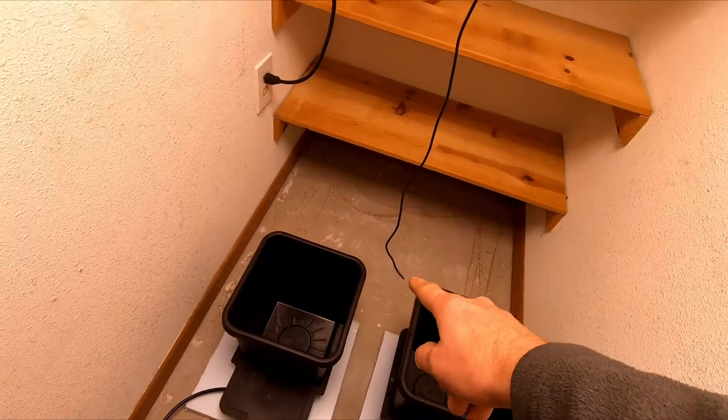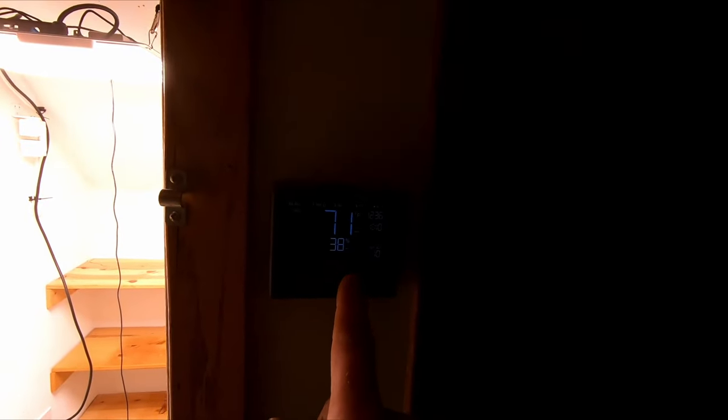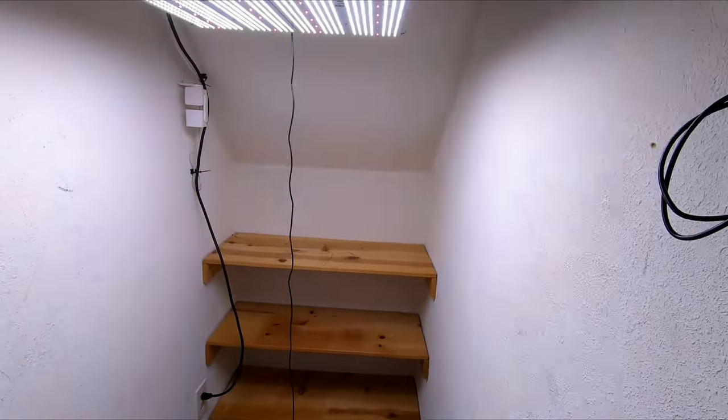Hanging here is our temperature and humidity probe, which is needed by the AC Infinity controller 69.